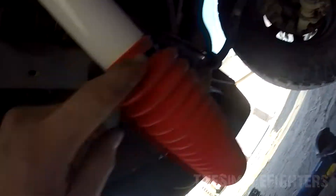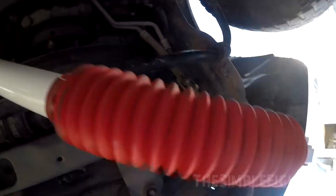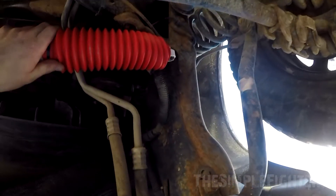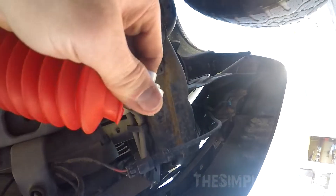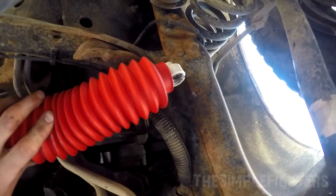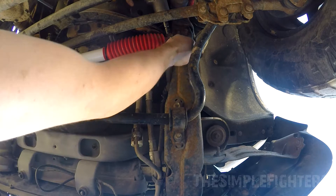Make sure you cut your zip tie end piece off. Bring it up to here — you're going to have to extend it a bit, so just literally pull on the strap until you get it to line up. Use a 15mm socket on the impact and an 18mm on the wrench.